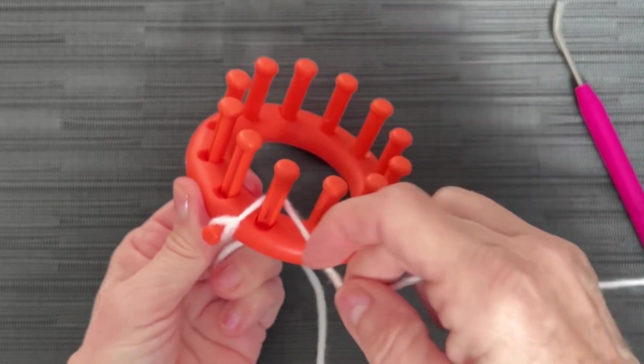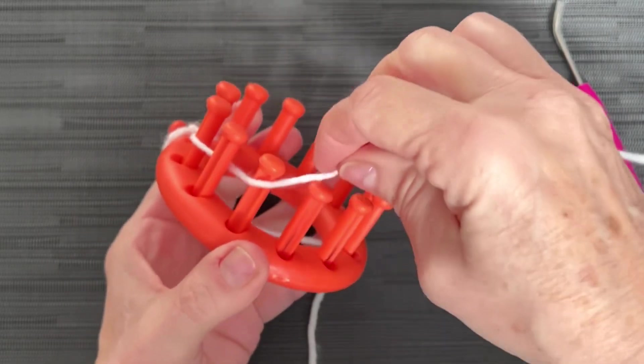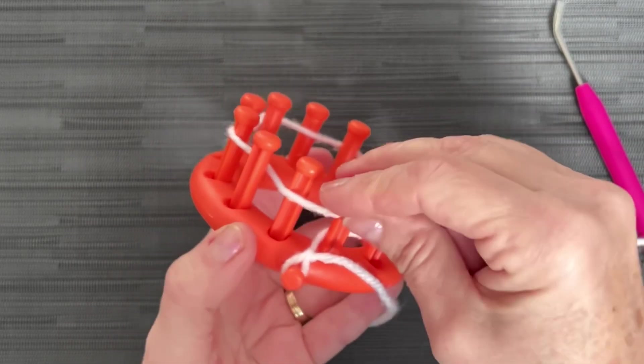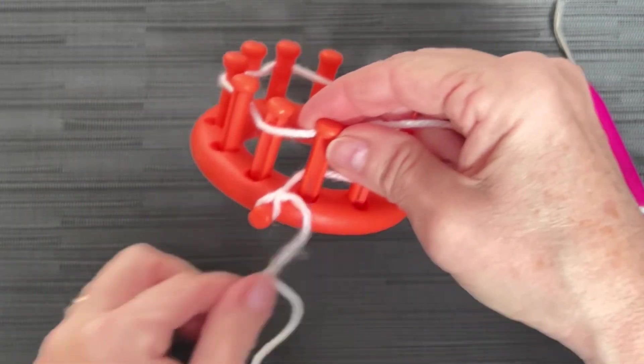Then we're going to go behind peg one, in front of peg two, behind, in front, behind, in front, behind, in front, all the way around. I'm not putting pressure or tension on my yarn. I'm just weaving it gently as it slips through my fingers.